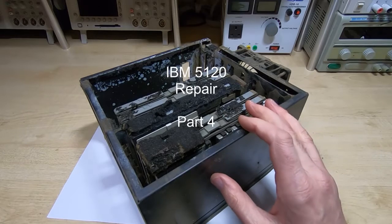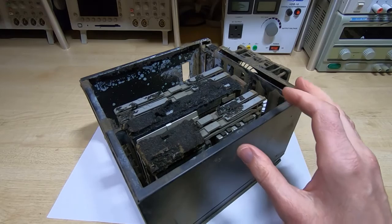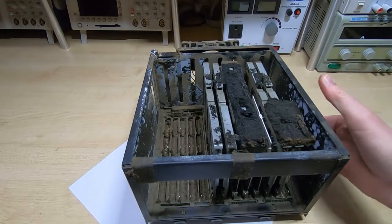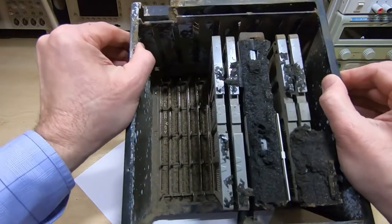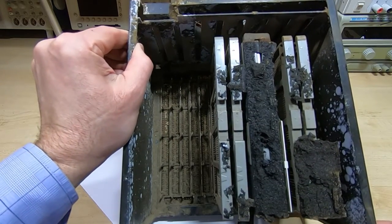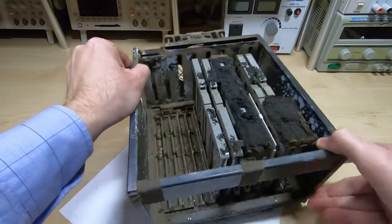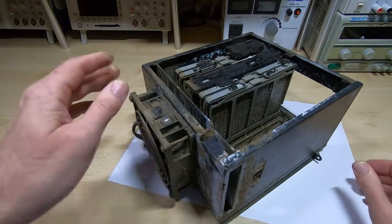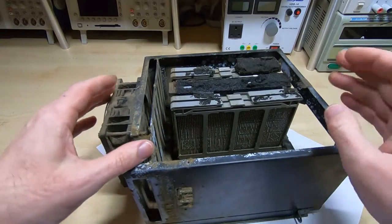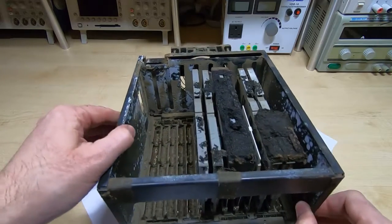This is the fourth in a series of videos in which I'm attempting to repair an IBM 5120. In this video I'm going to be looking at cleaning up the electronics box — that's this unit. As you can see it is absolutely filthy, caked in dirt, and this is the remnants of the foam pad that supported the top end of the boards — it's degraded into a kind of black goo. There's corrosion on the back, I don't know if any of this works, and we may have an issue repairing this if any of the modules on the boards are faulty, but the first step is to get the boards taken out.